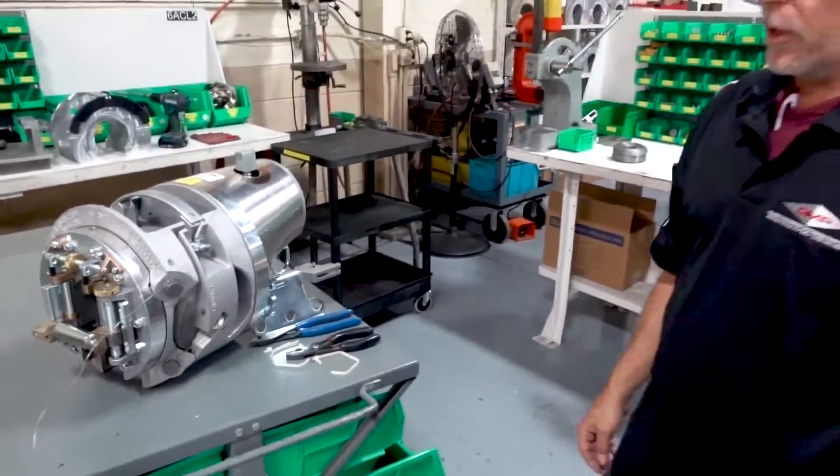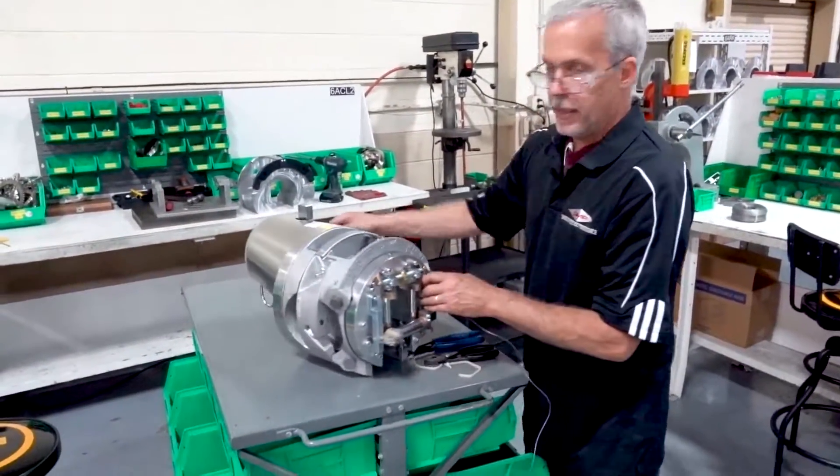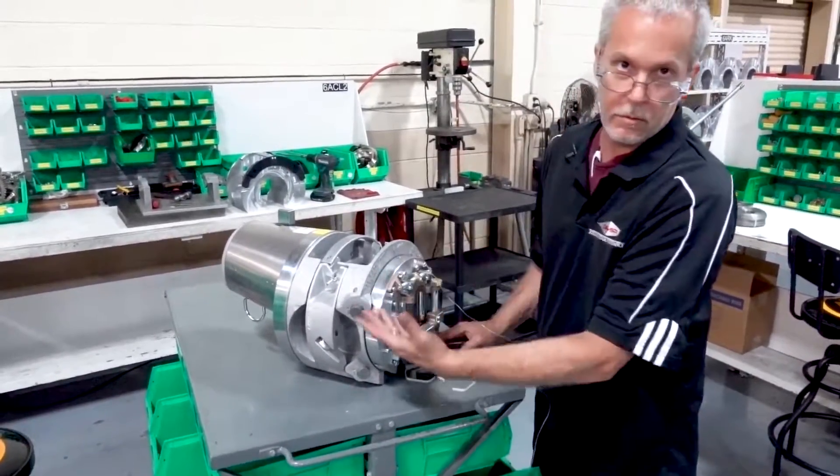And that's how you set up for a single lash. Now if you're going to double lash, you would repeat the same thing — everything is the same on the other side, and you just repeat the operation on the other side.